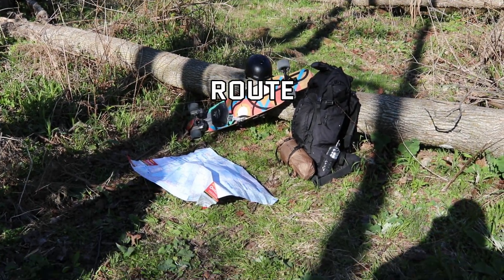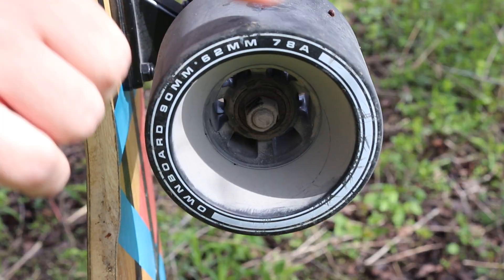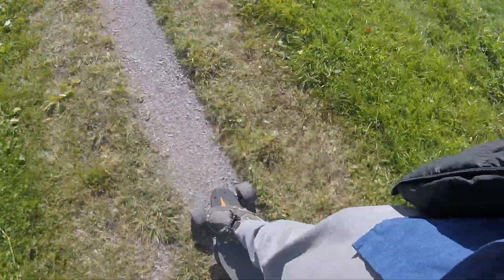The kind of electric skateboard you have will play a role in what type of skatepacking trips you can actually do. If you have a board with street wheels like what I've got, then you're limited to roads, paved bike trails, and very, very light-duty off-road tracks — things like hard-packed dirt or very fine gravel.